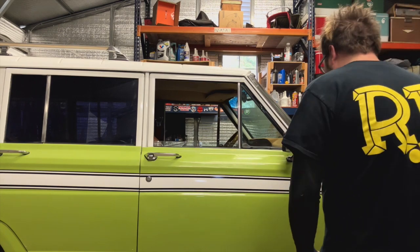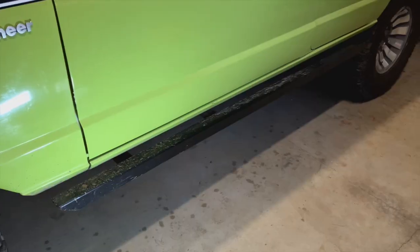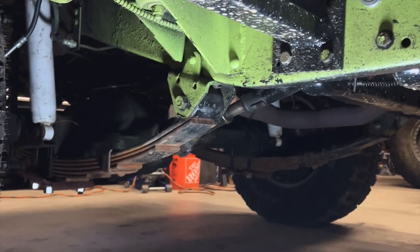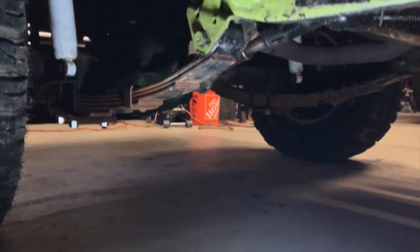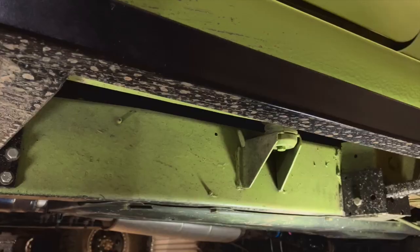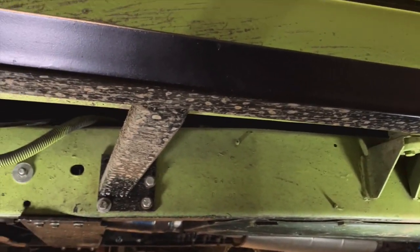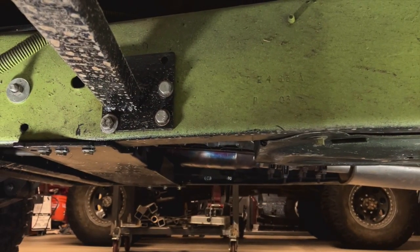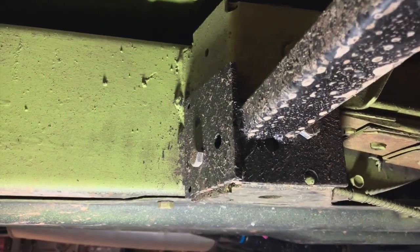I did build these rock sliders. I knew I'd eventually take it on some light wheeling — nothing hardcore like the Cherokee — but I didn't want to destroy the rockers. These are two-by-two 120-wall with one-by-two 120-wall legs and then quarter-inch plate. I meticulously tried to make it bolt-on; usually I would just burn in some legs and be done, but I spent extra hours drilling out every hole. It has three legs, not just two, so it's pretty sturdy. 120-wall is a little on the light side — I should have used maybe 188, like three-sixteenths — but for what I'm going to do with it, the price was right.